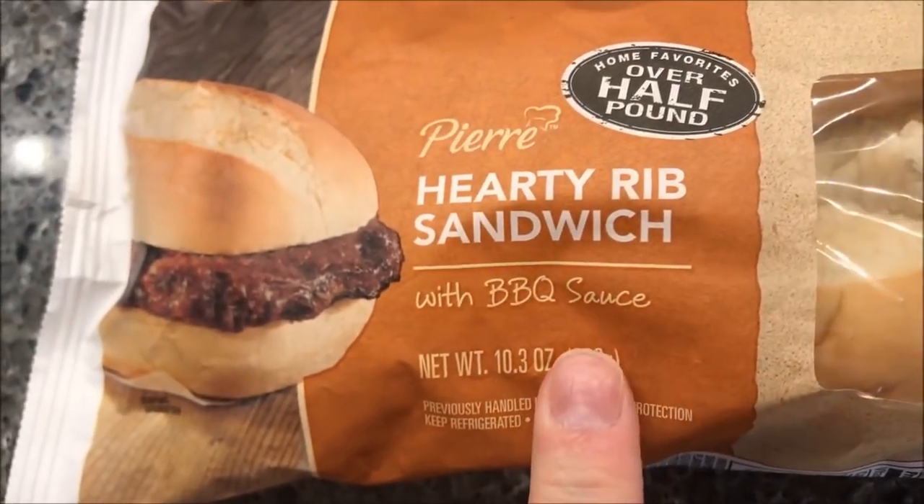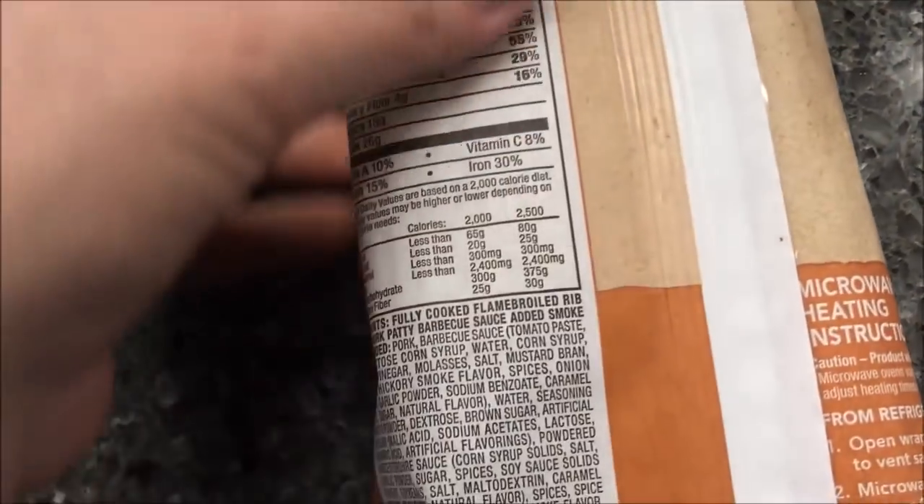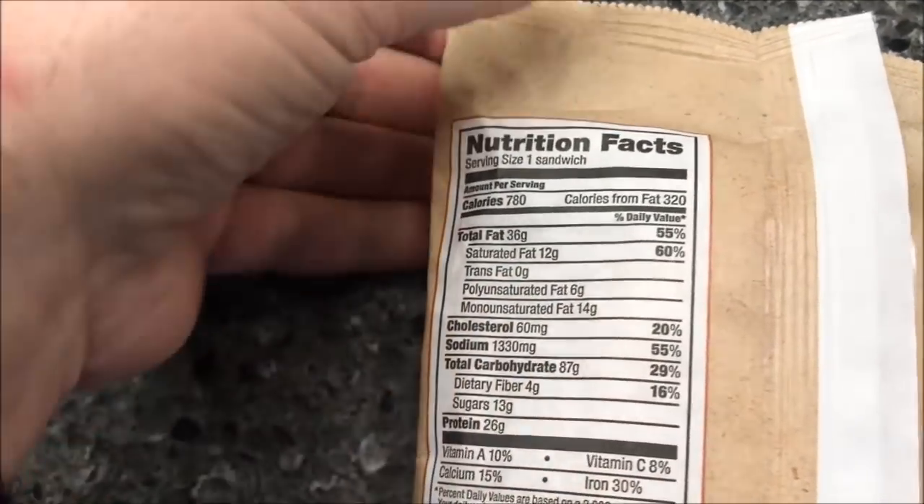We bought these at Walmart for $2.98 and it is in the deli-like section of Walmart. So they're all refrigerated, not frozen — well, it has been frozen and they got it probably already thawed.